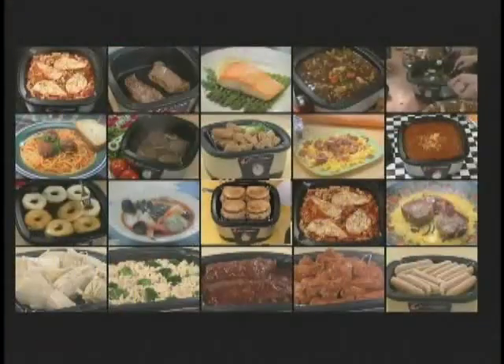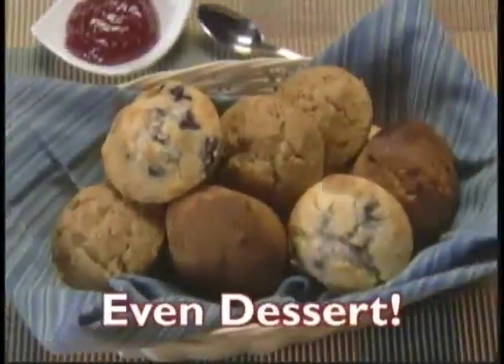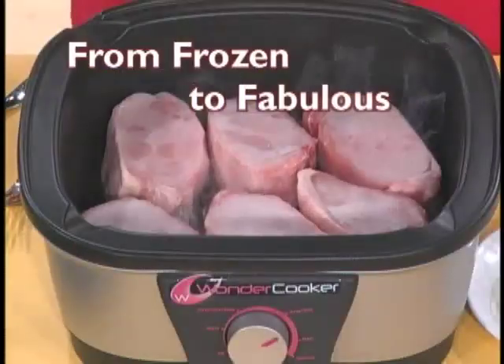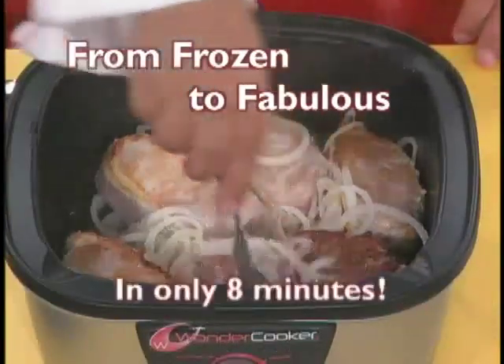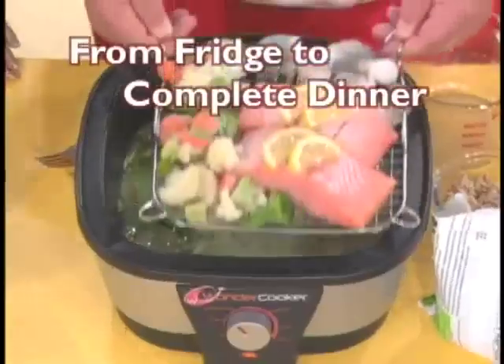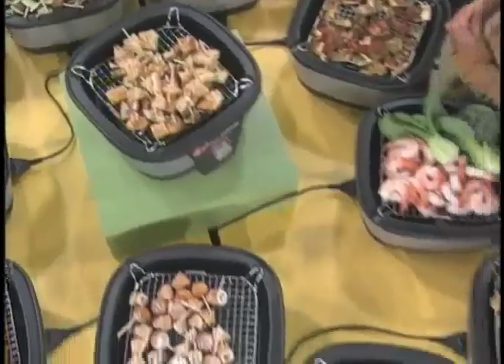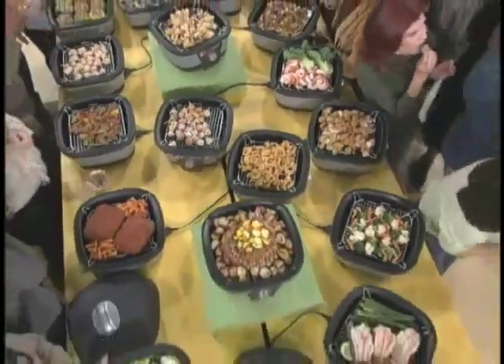You can make it all in the Wonder Cooker, even dessert. From dry to heavenly in only 10 minutes. From frozen to fabulous in only 8 minutes. From fridge to complete dinner in only 12 minutes. And the Wonder Cooker is wonderfully versatile.